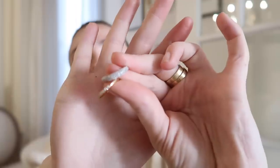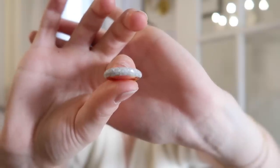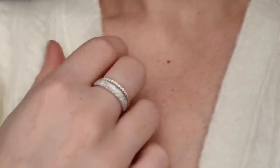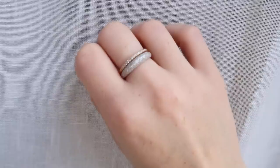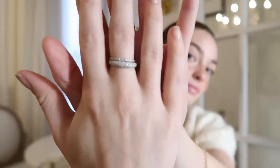Onto the rings — you guys know I'm a ring girl. I wear rings every day; I have my sentimental rings that I literally do not take off. I got these two rings that go with the same style as my everyday rings, with a little bit of sparkle. Look at how they sparkle! This one is thicker and bolder, and then I have this thin one with just one line of sparkles on the band. I got them in the same size so I could wear them on the same finger — I think it's really pretty to have the matching pair.